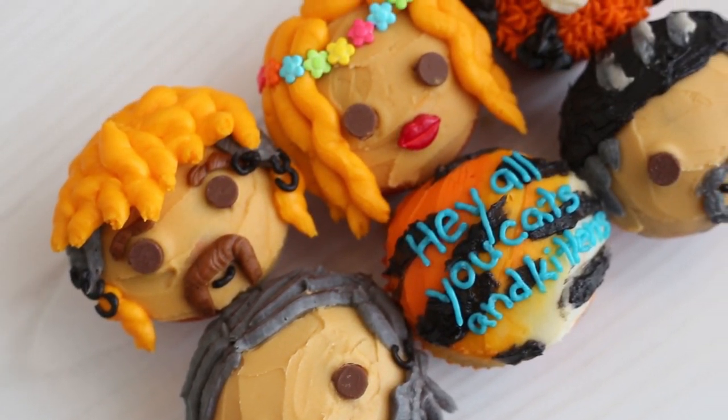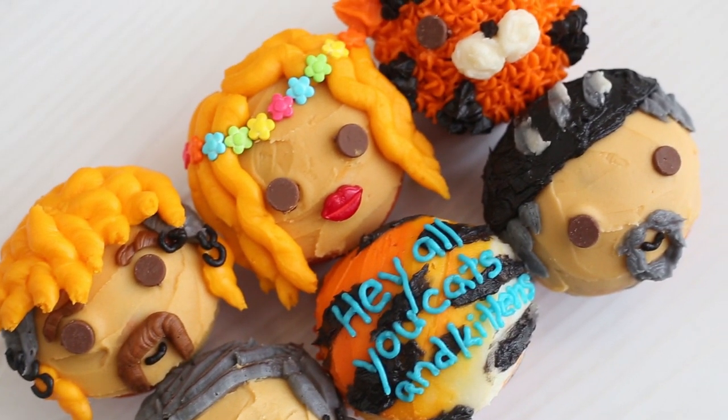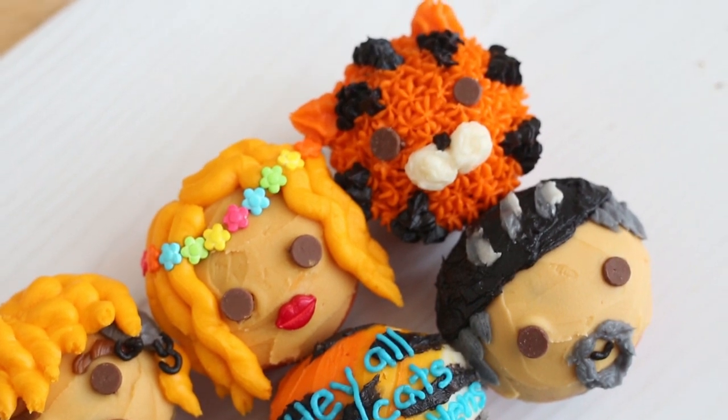Hey all you bunnies and rabbits. Today we are making some Tiger King cupcakes. I am sure so many of you have seen the series on Netflix and it is just insane. So I figured it was time to make some cupcakes.